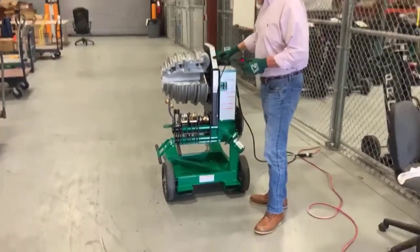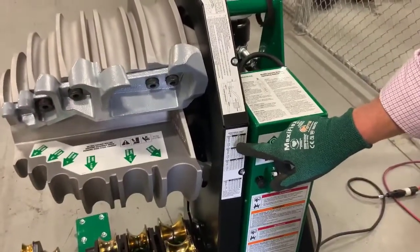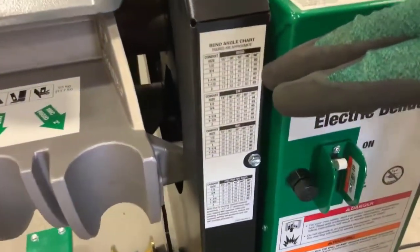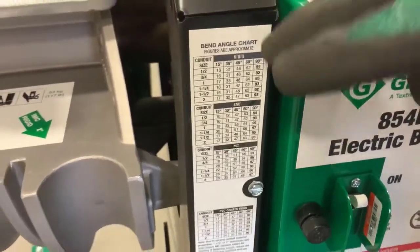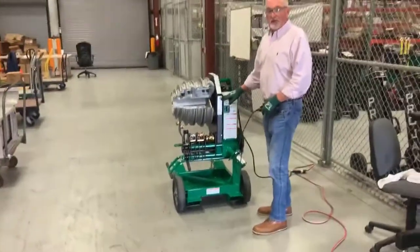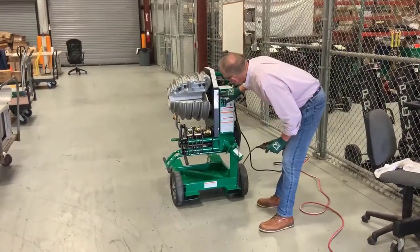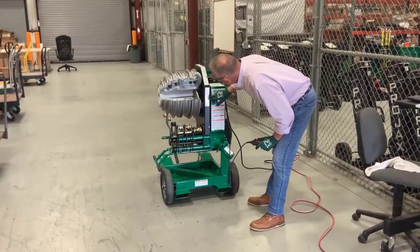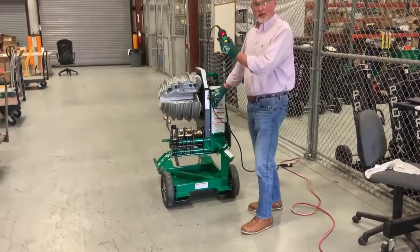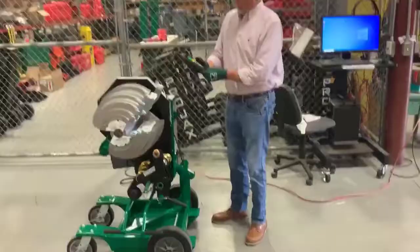If you look closely, we have scales and labels here that will tell you the spring back of your conduit, whether you're bending EMT, IMC, or rigid conduit. It has your sizes and it has your angles. For example, if you need to bend a 90 degree bend on a two inch EMT, it's going to tell you to bend it at 93 degrees. So we will come to our pendulum and select 93 degrees. Once you select 93 degrees, it's going to go back to wherever it was sitting at that moment.